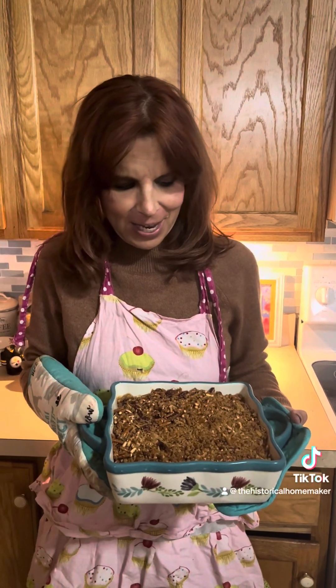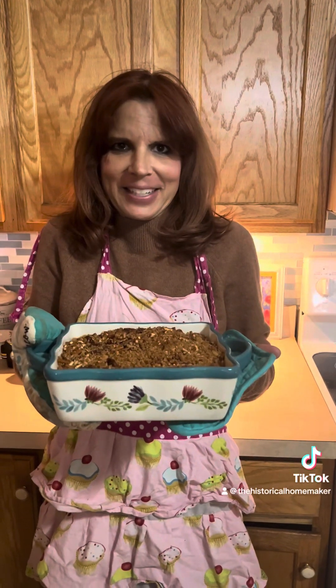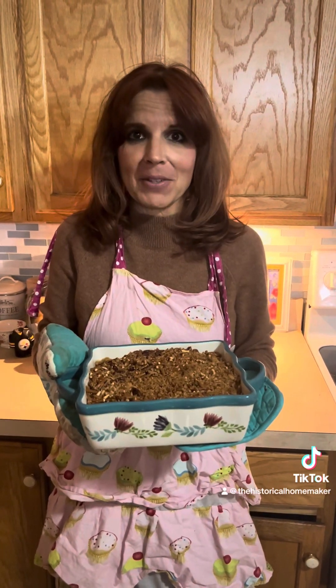Good evening everyone, it's Colleen, your historical homemaker. What better thing to have on your table as a side dish than a sweet potato casserole topped with crunchy pretzels? It smells amazing, it's so delicious, and so easy to make. You can find the recipe on thehistoricalhomemaker.com.